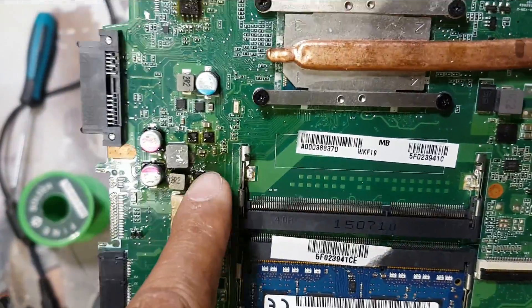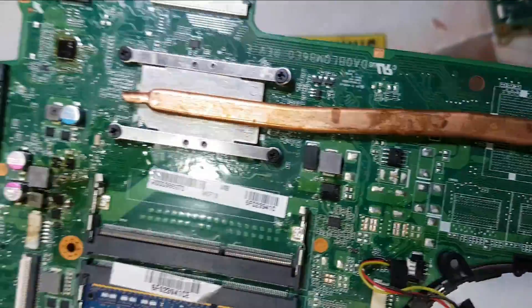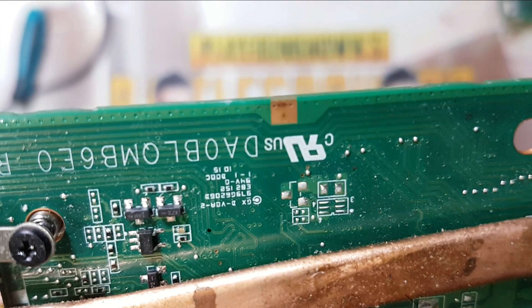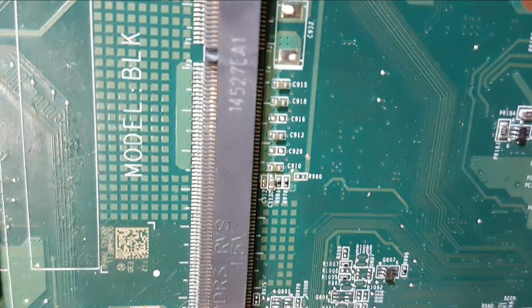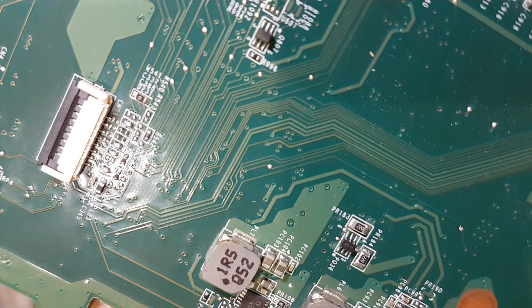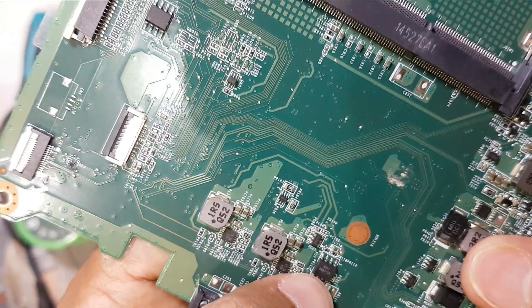I changed the IC but it is still not working. So another short is here. I use the 12 volt again and check - this IC is damaged. The IC number is 9661 RO7E. I have another board here with this IC. The IC model is 0279661. I have another board so I will open it and replace from there.